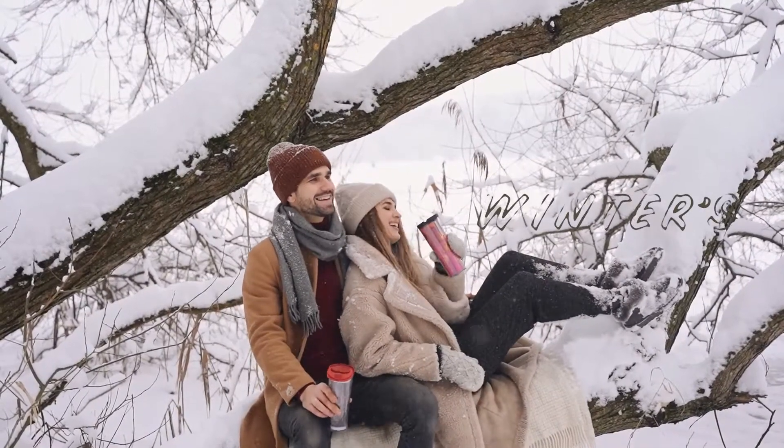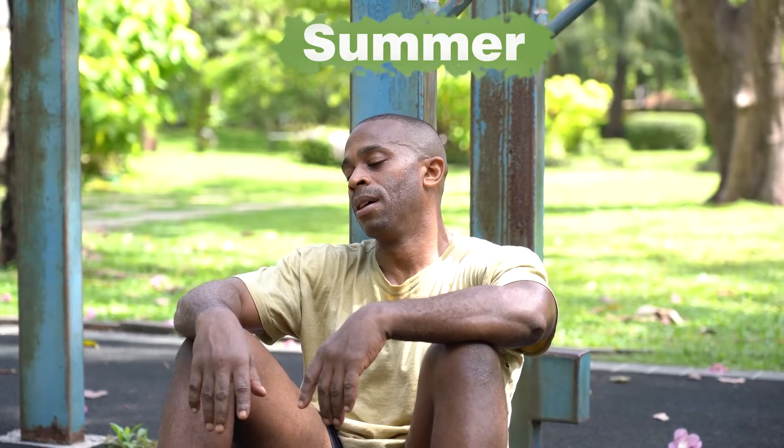Hey guys, you guys are also very happy or feeling the cold. My face is very strong, but as it starts to get warm, my face gets dark and starts to look dull. There are two reasons: first is tanning, and second is dark spots.